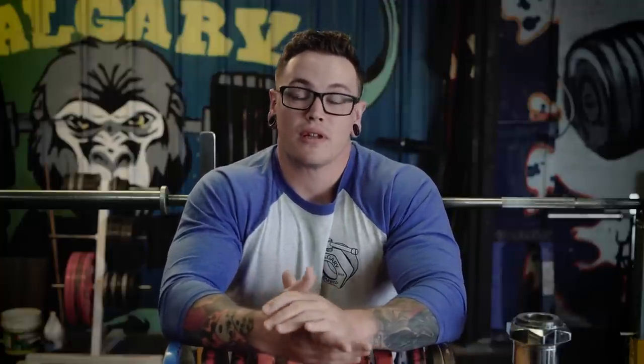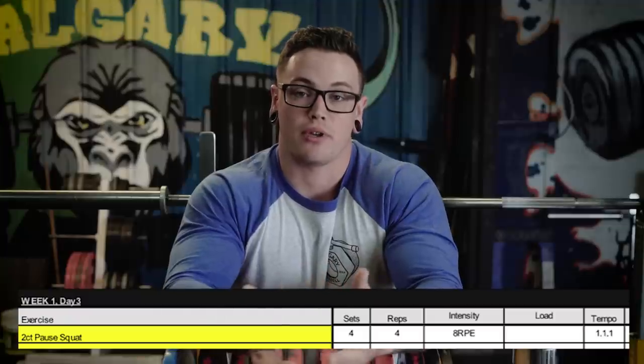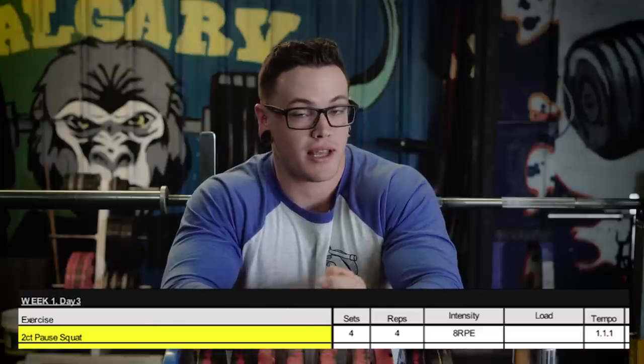The most common question I've been getting is about the use of RPEs. In the first block of the program there's stuff that just says like three sets at 8 RPE. If it's a straight number of sets with no F's or R's, I want you to work up and try to do that many sets in and around that RPE. If one set is a 7.5, one is an 8, and one is an 8.5, as long as they're within about one RPE for those sets, that's totally fine.